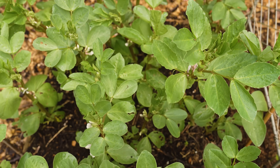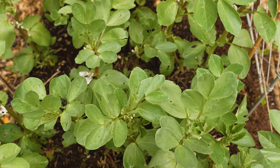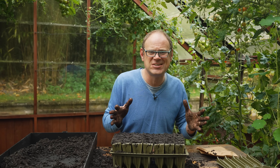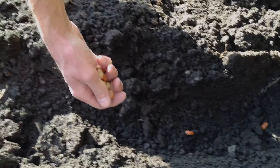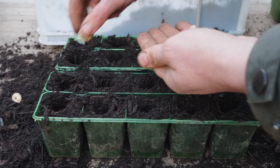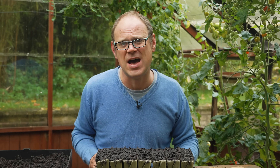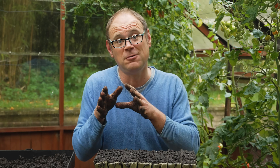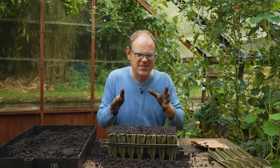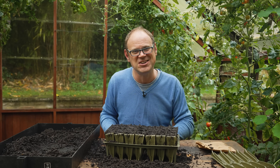Those spring sowings will soon catch up with the autumn sowings and you'll only be a few weeks behind. Being on the cusp of mild and cold myself, I make a sowing both outside and in the greenhouse. That way, if the outside beans get clobbered by a really cold snap, I've always got my indoor-sown beans to fall back on. And if those fail — which has happened before — no bother at all, I'll just make a sowing in early spring.